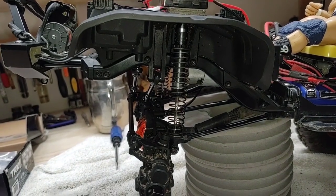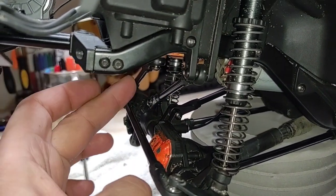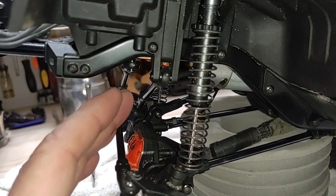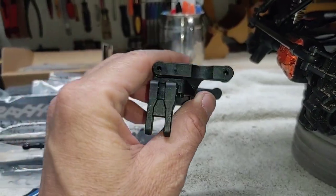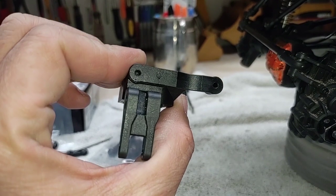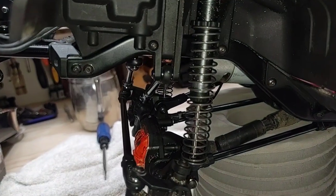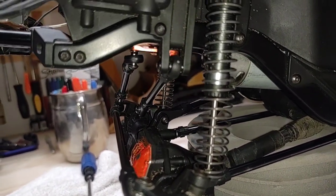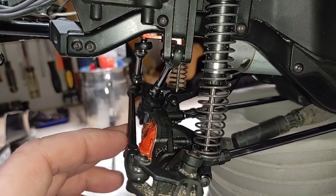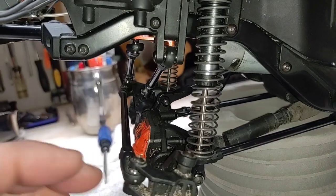Going back to our old servo mount and panhard bar location, doing some mild measurement changes on our panhard bar, lengthening it ever so slightly, and some serious tweaking to our steering link to get all that stuff to jive up. That solved all our problems. I was taking everything at face value with Traxxas products, knowing that when they give you upgraded parts their measurements and geometry are usually sound. Many thanks, guys - you saved me a whole lot of thought and legwork, and we now have full articulation with our suspension.